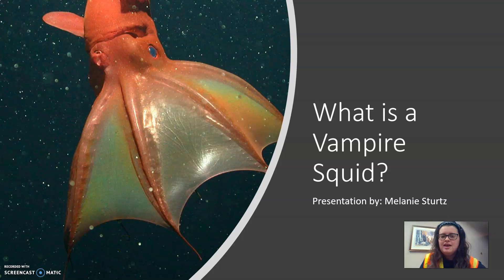Hey guys, it's Melanie, and today in replacement of the squid dissection that we originally had planned, I'm going to talk to you guys a little bit about a really cool invert in this week's lab called the vampire squid.